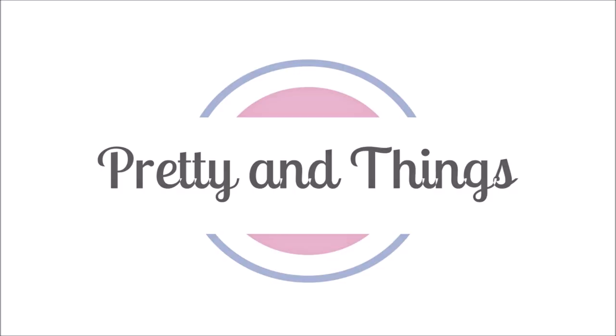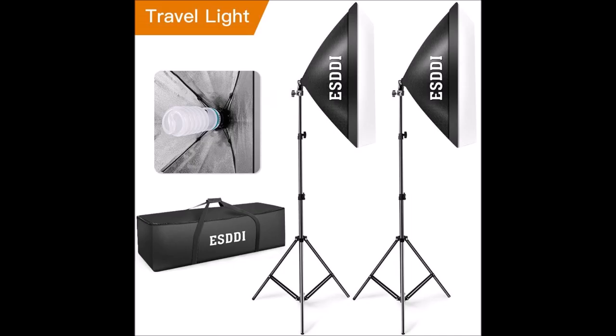This is Dee with Pretty and Things. Welcome back to my channel, and if you are new, welcome. I am back with a new video featuring an unboxing of some new softlights I got from my favorite online retailer, Amazon.